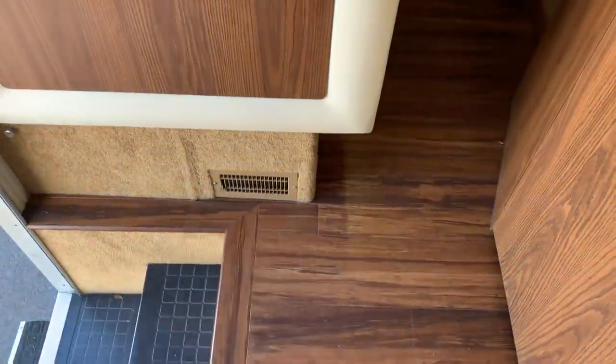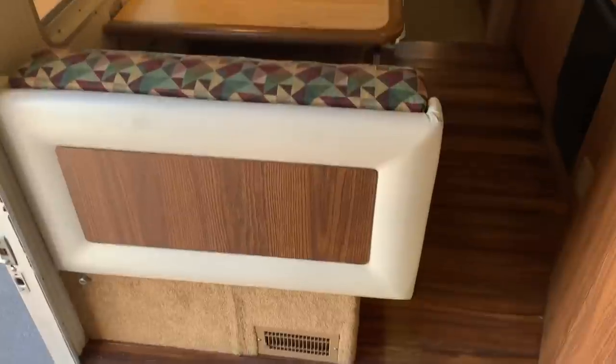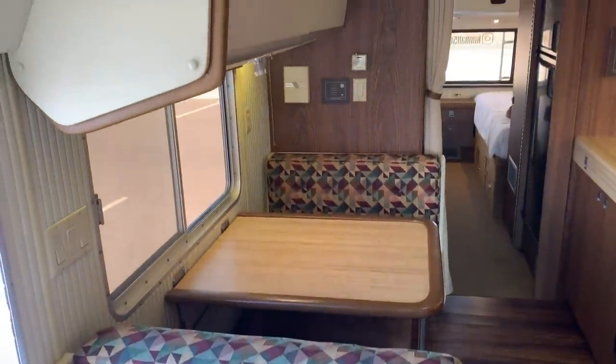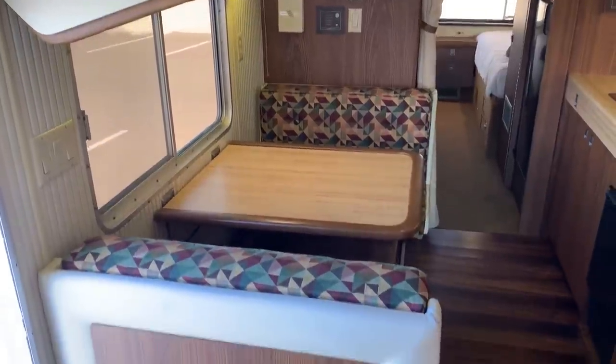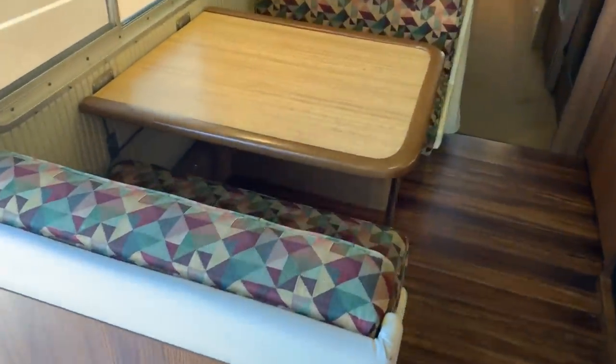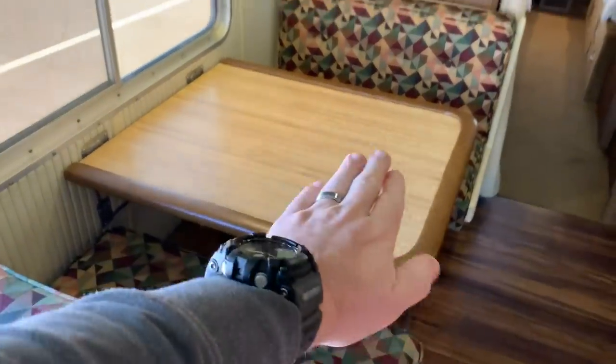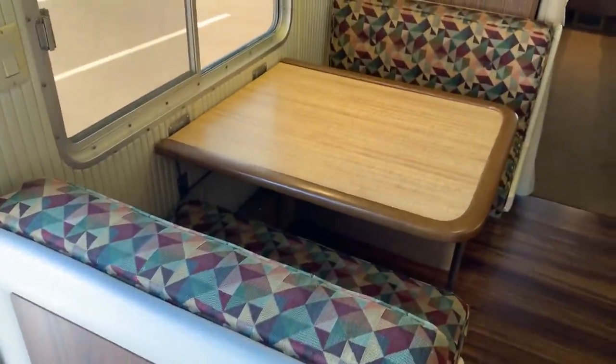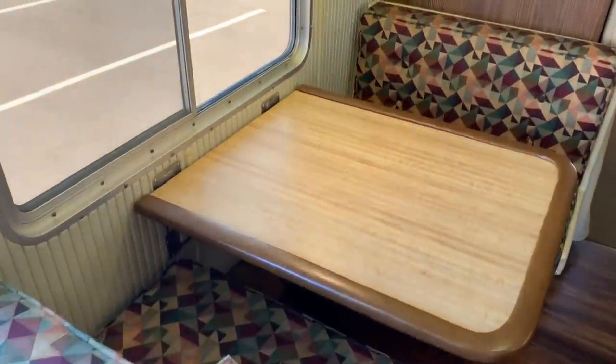Moving back — look at these floors, they're beautiful. There's another heater. You will not get cold in this coach. The dinette is in great shape — this comes down and turns all into a bed. I'm not going to do that right now, but it's fairly easy to do.